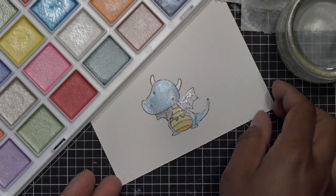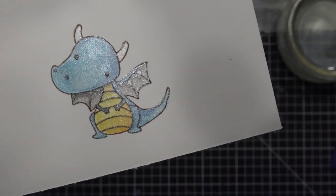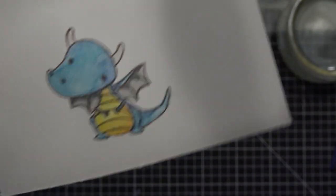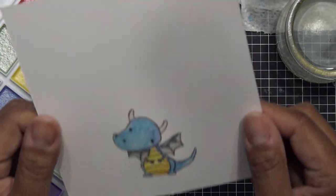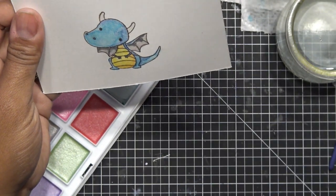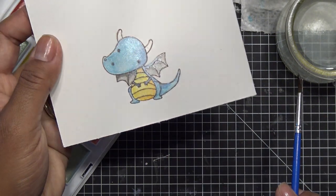Oh my gosh, you guys — I love him! He is all metallic now. You do have to be careful because if it cakes up, it's hard to see the detail. You can come in with a fine liner afterwards — the lines on his wings kind of disappeared. It is really opaque for a watercolor. For his little horns I used a pearly color, and for his wings I used that darker gray. Super metallic! You have to be careful to stay within the lines. As far as blending goes, I need to work on that — but that's me, not the colors.